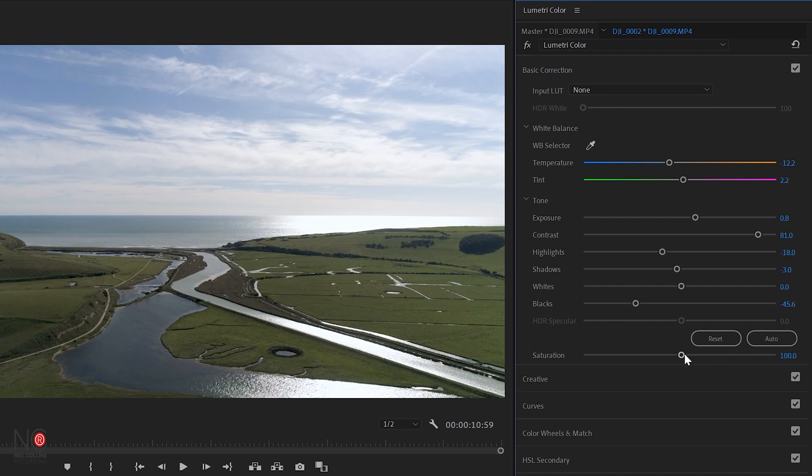And the last slider I'm going to show you is the saturation — this really just brings out the colors. So if I move the saturation to the right you can see the green is getting greener and the blue is getting bluer. You can go mad at it and that's what a lot of people tend to do, but you just want to tweak it just a little bit to make the colors more natural.